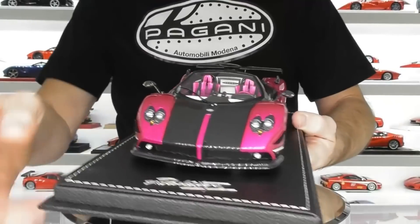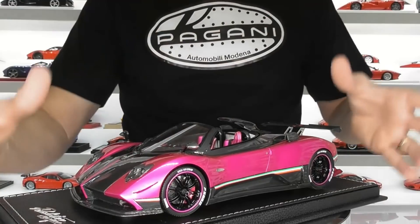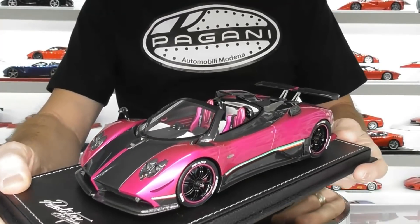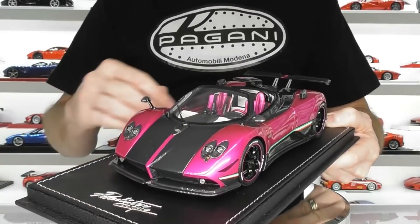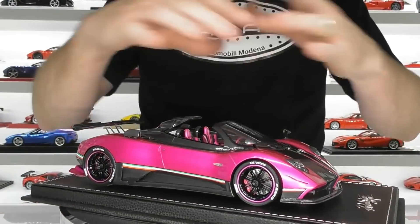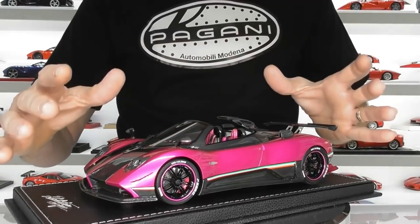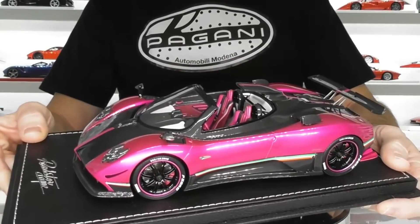Overall a really nice looking model. These were the latter releases by Pico of this Cinque Roadster, hence why the carbon fibre is super glossy. The overall quality is a big jump from the very early orange and green Zonda Cinques made by Pico, which had all matte carbon fibre. If you're going to buy one of these Pico Pagani models, definitely go for the later versions — you'll be much happier with the overall build quality. I have the orange and green Cinque coupes and they are nowhere near built to this level of quality.